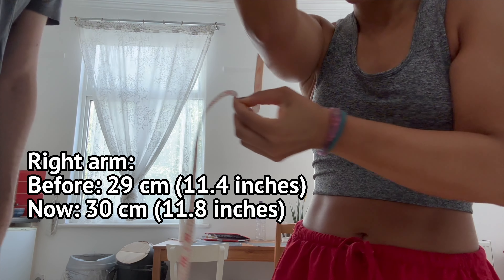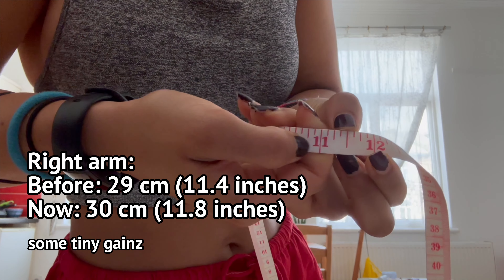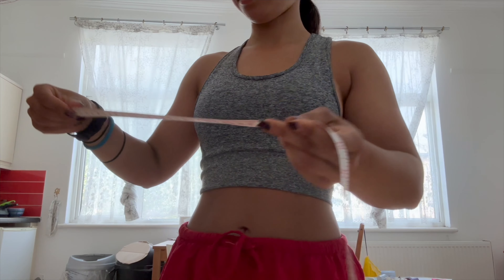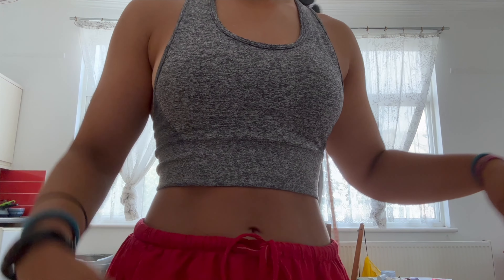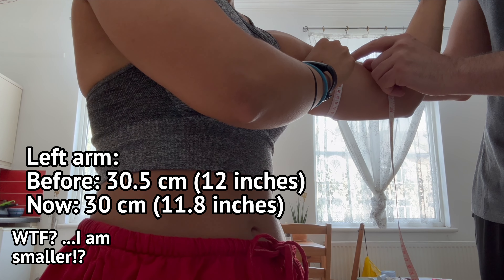So this is 30 — 11 and a half inches. Can you do the other side please? I'm right arm dominant, so we'll see what this one is. There's 30 again — so they're the same.